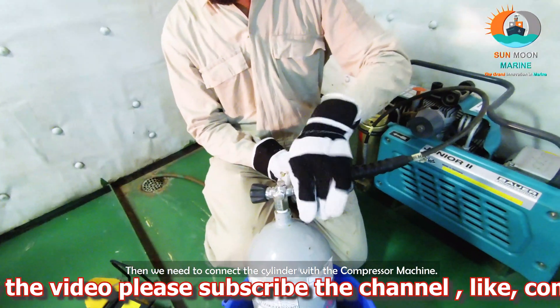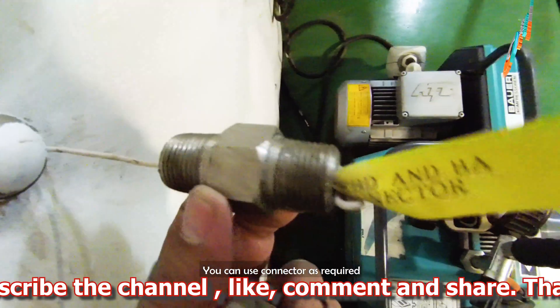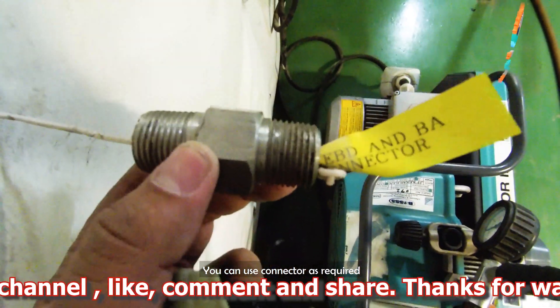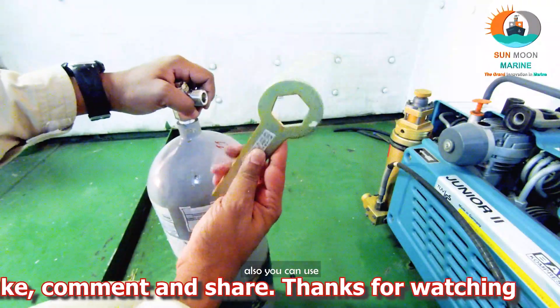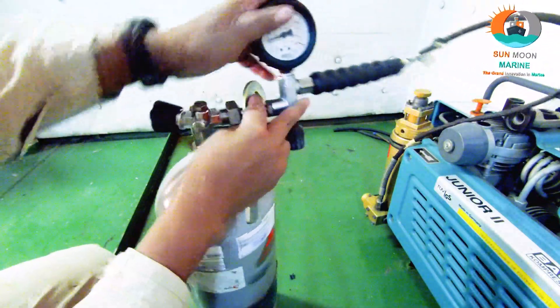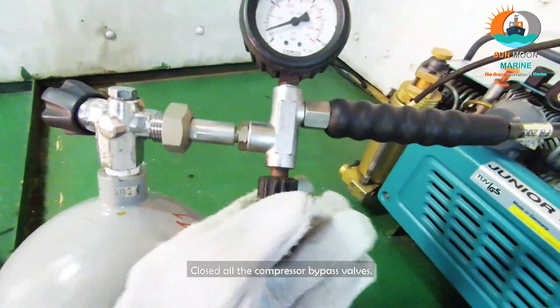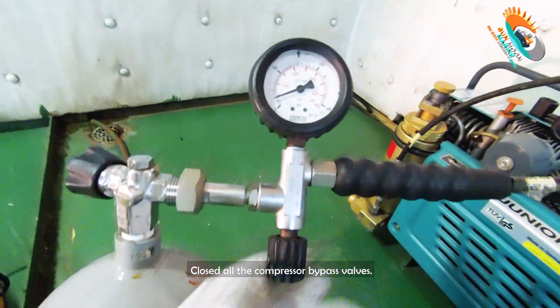Then we need to connect the cylinder with the compression machine. We can use a connector as required, and we can use a spanner to easily remove it after refilling the cylinders. Close all the compressor bypass valves.